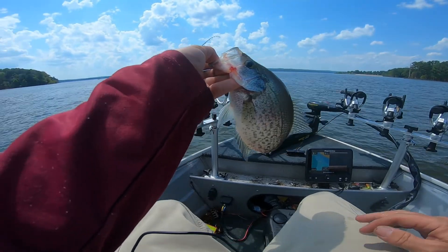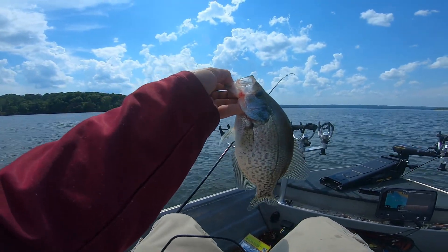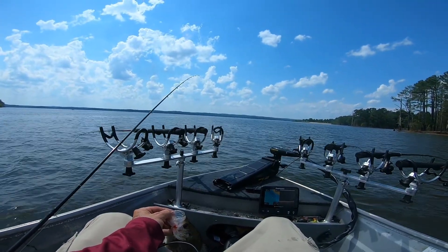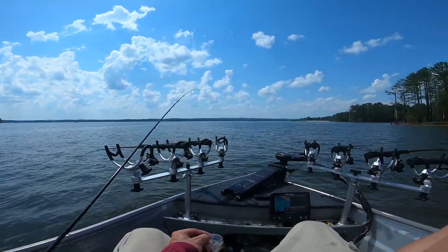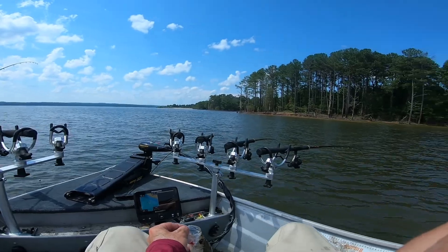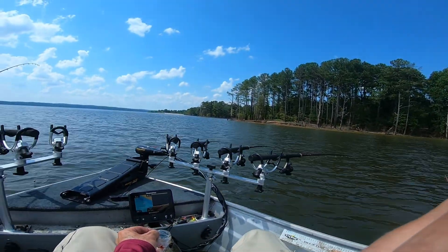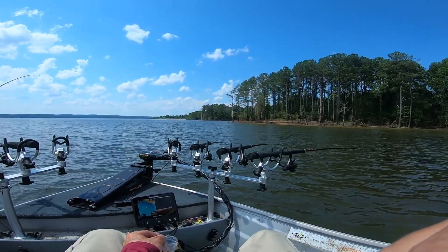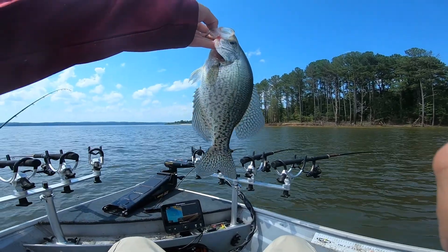I'm gonna sign off here. We thank you for joining us on Chippo Fishing. The day's been sort of haphazard, but we did not give up. We'll be back to Jordan Lake again — I'm gonna be fishing tomorrow and probably tried on my home lake. Thanks again from Chippo Fishing.